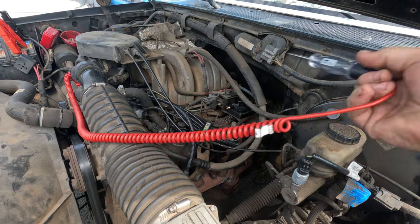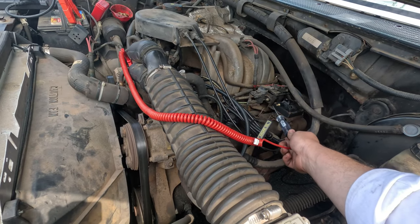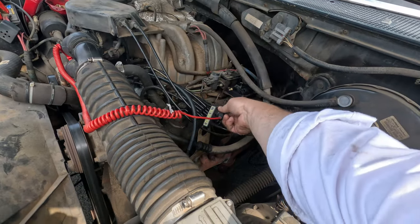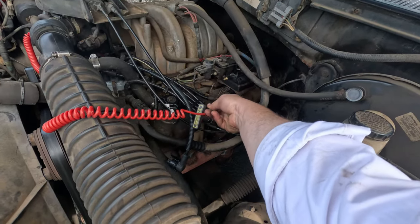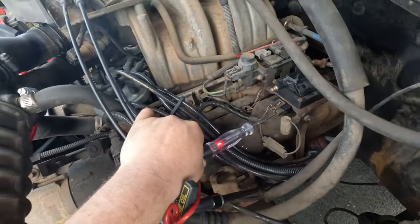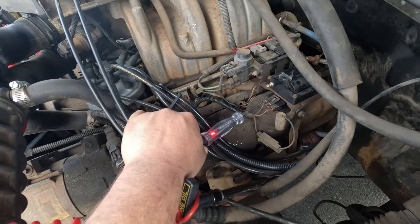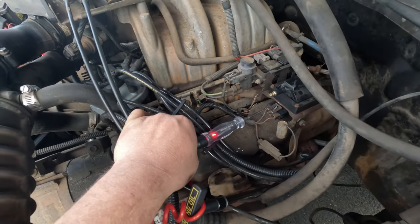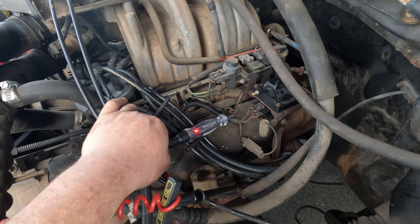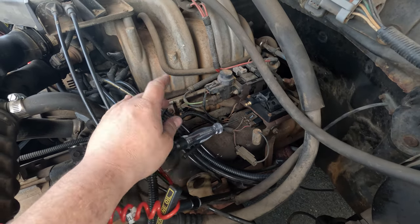I put a booster pack on it because it was cranking slow. It's going a little faster now but there's still no spark. Now I'm just going to check for power at the coil wire — and there's battery power. Now cranking it, I want to see if this light flickers — that's the control signal — meaning the coil is good because we have power going through it. There's no flicker at all, no control signal.